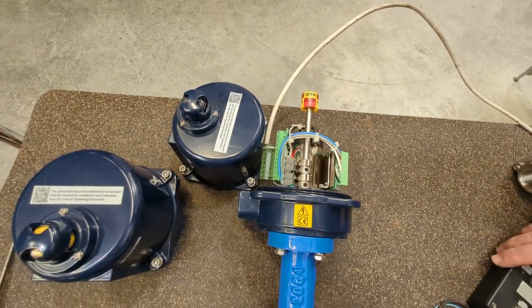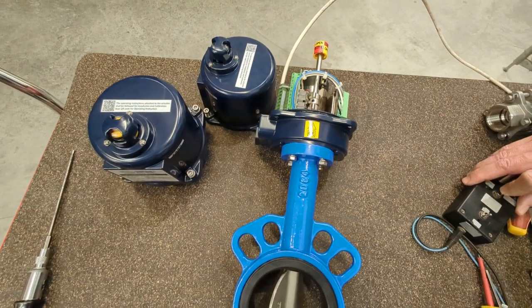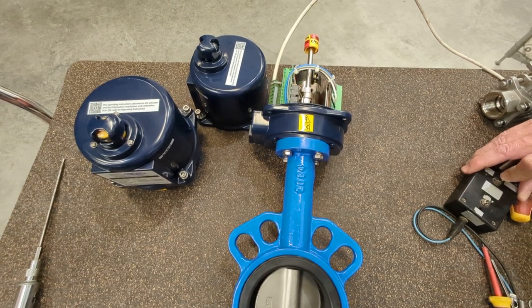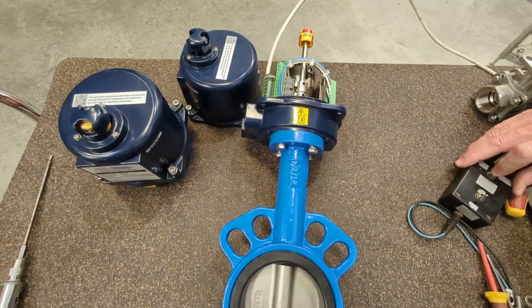We'll run through it one more time so you can have a look at the cycle time. You can see the disc closing, then the visual indicator, and then it's cut out.